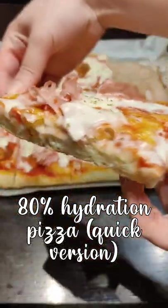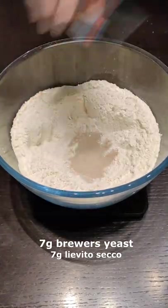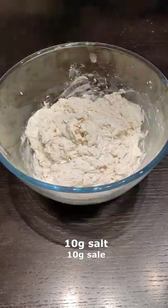Let's prepare 80% hydration pizza, quick version. Start adding flour and sugar in a bowl, brewer's yeast, add water while mixing with a fork and mix for 2 minutes.